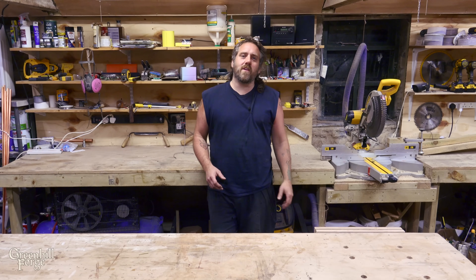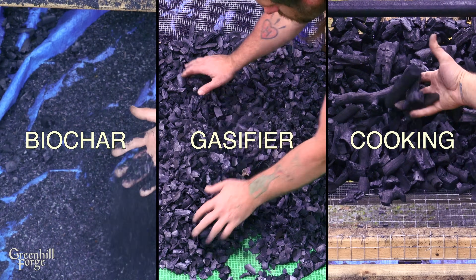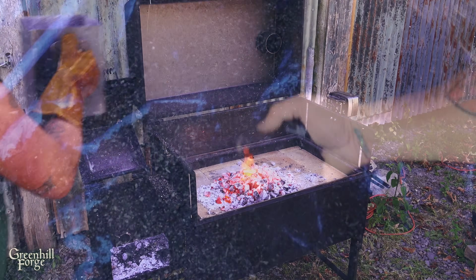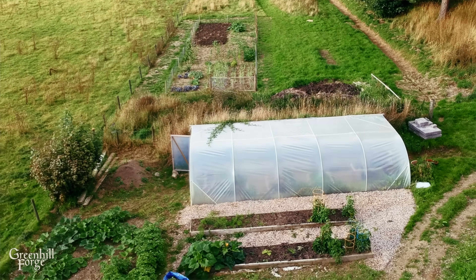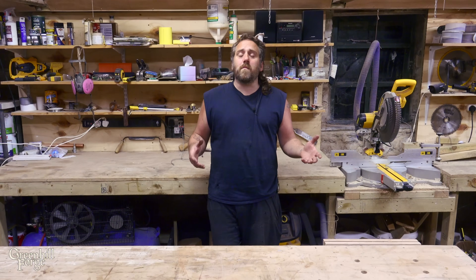Hey everyone, just got a quick build video for you today. I'm working on a bunch of gasifier videos right now and I need a bunch of charcoal, but I need to grade it out to different sizes. So today I'm making a tumbler that will sift and grade out the charcoal. All the big stuff I'll be keeping for barbecuing. The smallest stuff will be perfect for making activated biochar for my garden, and the medium stuff is what I need to run the gasifier to make fuel to run an engine. It's a pretty simple tumbler design and I'll just jump right into it.